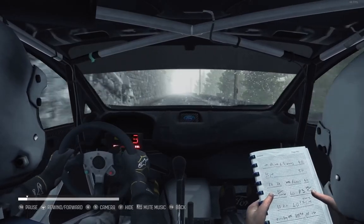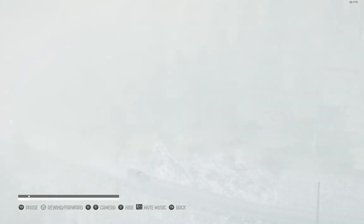Left 5, long, tights to 4, 60. Right 4, long, 130 over crest. Right 5, long, 130 over crest.